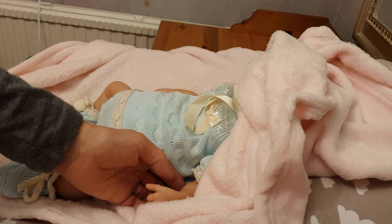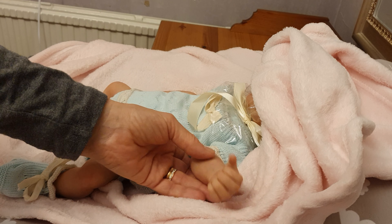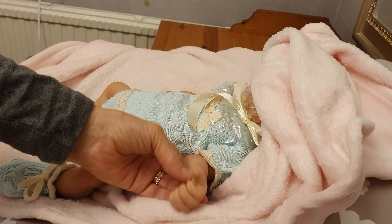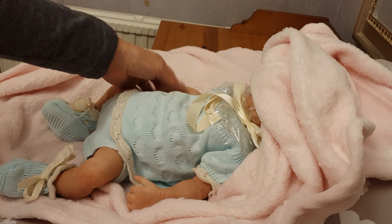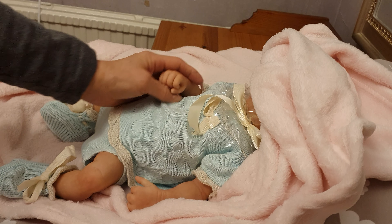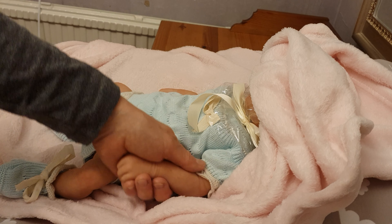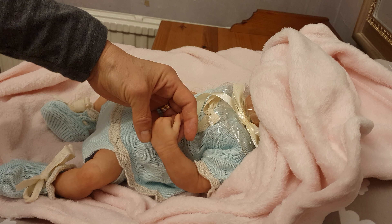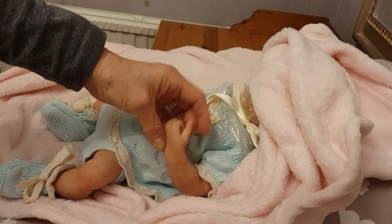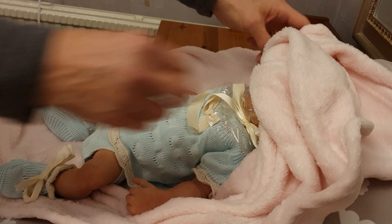Look at this — there is a little hand and a thumb. How cute! It's so cute, so soft and silky. I don't know how you do this, but it's so wonderful and so beautiful.